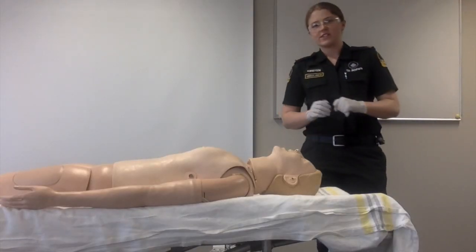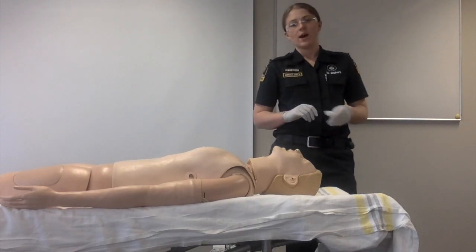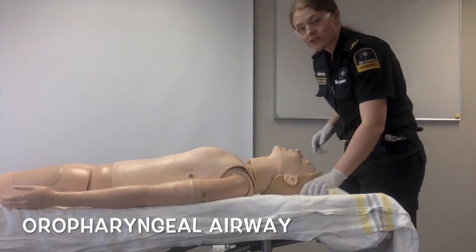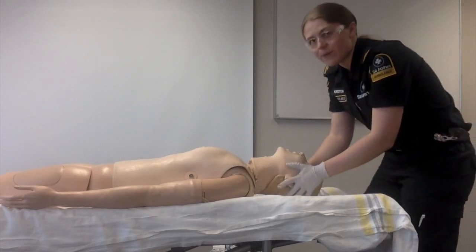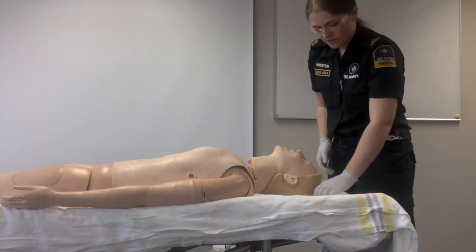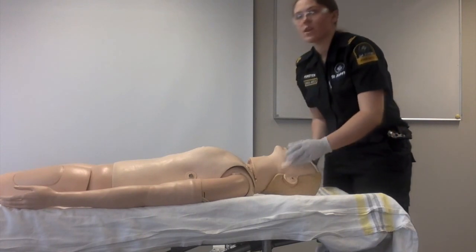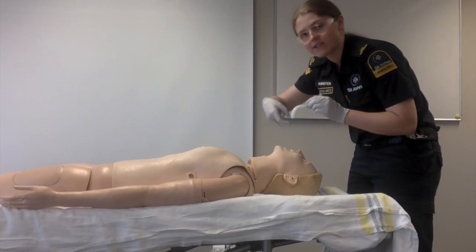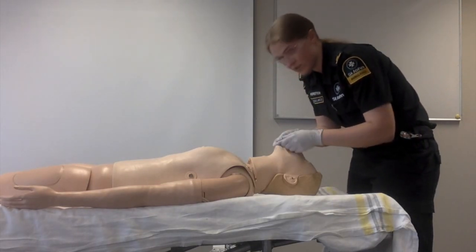Because the patient has a GCS below 8 and is not alert to pain on the verbal response scale, an OPA will be inserted to manage the airway. First, open the airway and check for any obstructions. Once the airway is clear, measure the OPA from the corner of the mouth to the back of the mandible. To insert an OPA, insert halfway with the tip facing the top of the mouth, then rotate 180 degrees and insert the rest of the way.